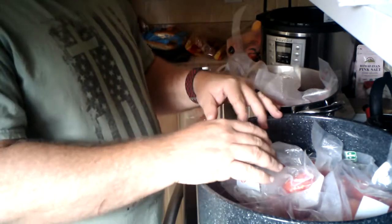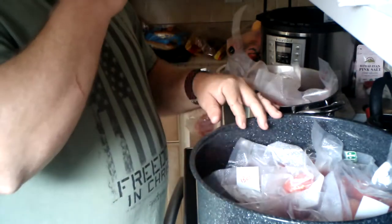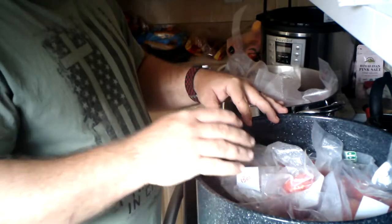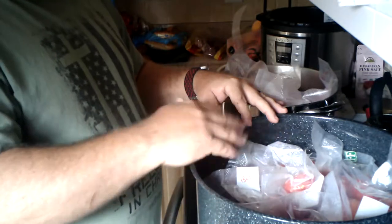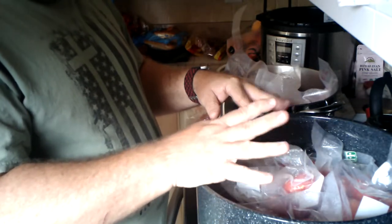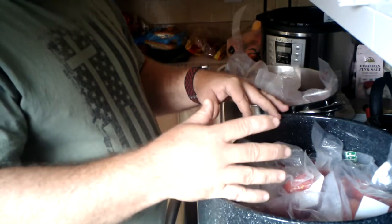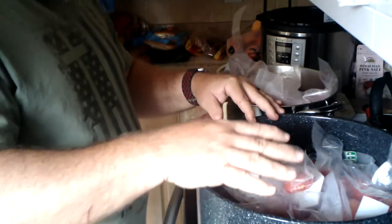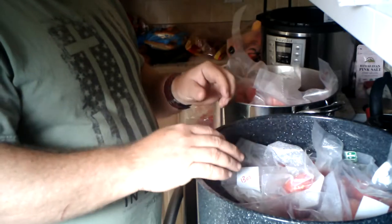I do have a small food mill that I used last year, but I like a little bit of chunkiness in my tomato sauce. I don't like it to be real runny, and that's the problem with the food mill — it makes it very thin. It's great for salsa but not so much for spaghetti sauce because I like a little bit of chunky tomatoes to get a little bit of bite. So let me get this stuff boiling and we'll be back in just a second.